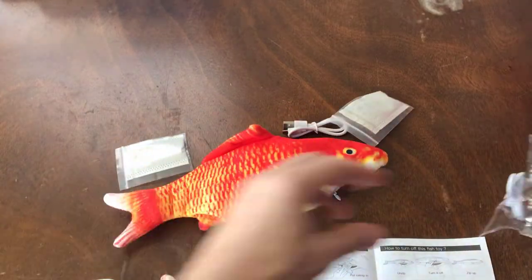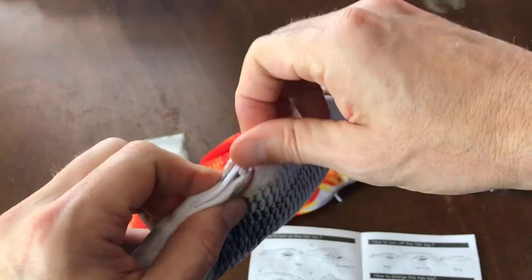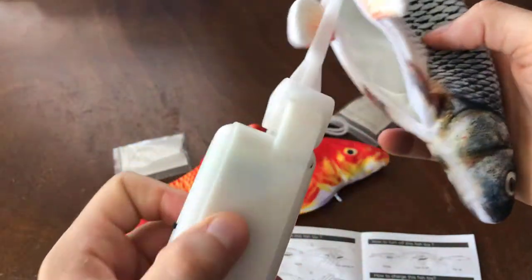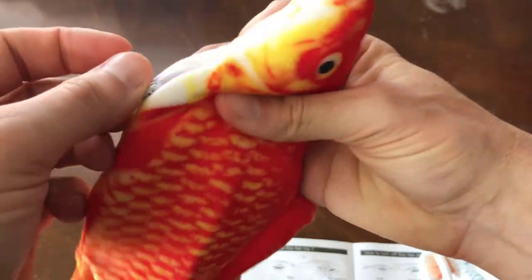So we're going to go ahead and pull the fish out. You can see we've got the orange fish and the blue fish. Let's open the inside — this is where the motor compartment's at. We're going to pull that out; it's completely removable. It said it'll take up to about an hour and a half to get it fully charged, though I think it took me probably about a half hour before I saw it fully charged.